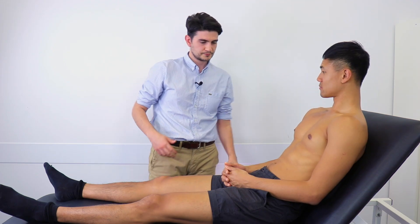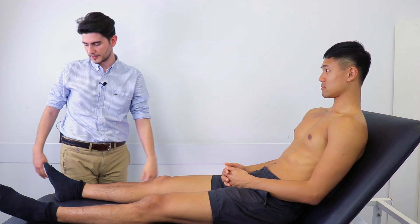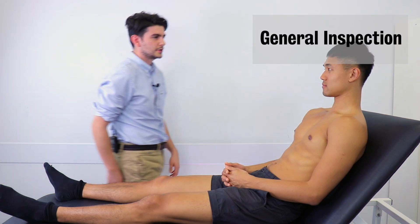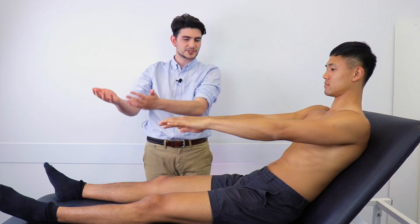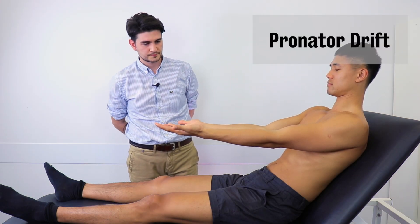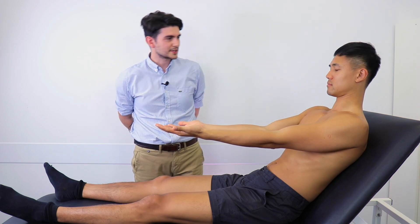So to start with, I'm just going to have a look at you from the end of the bed. Okay, so the first thing I'd like you to do is just put your arms out for me, palms facing up, and close your eyes. That's great. Thank you, you can relax.